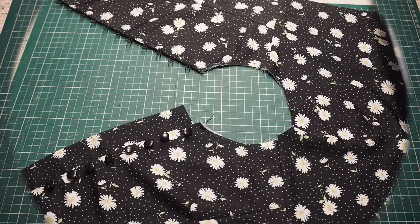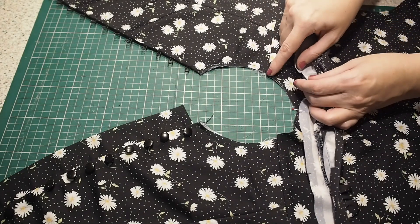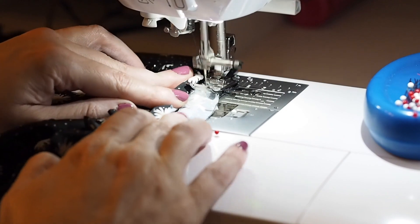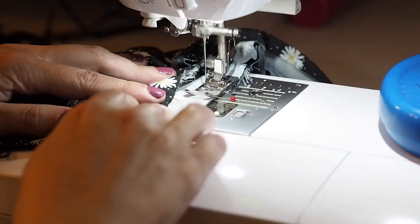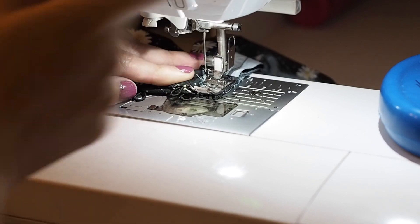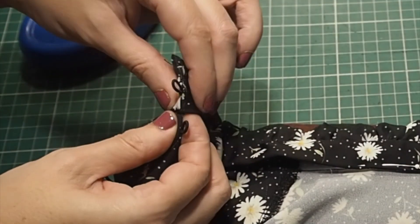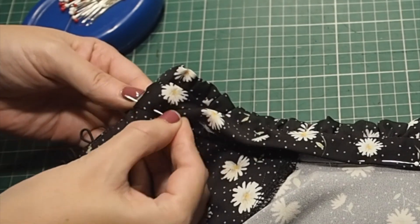So now to add this to the bodice. Lining up that centre notch, my shoulder notch, and my centre front. Backstitching to start at my one centimetre seam allowance and finishing with a backstitch. So I just need to press those seams up inside the collar and pin. Folding those raw edges in underneath, laying that crease edge of the under collar over the stitch line you've just seen me sew, and pinning.